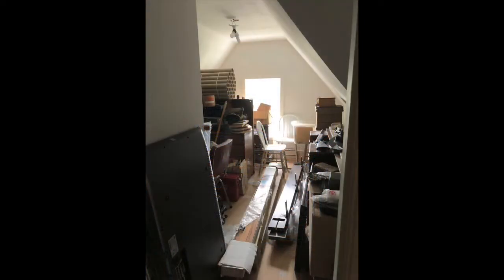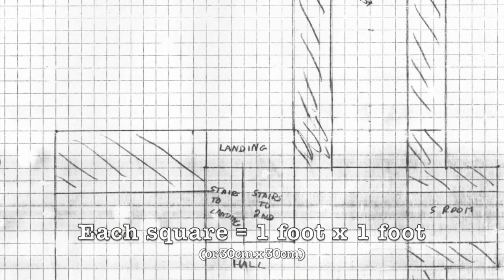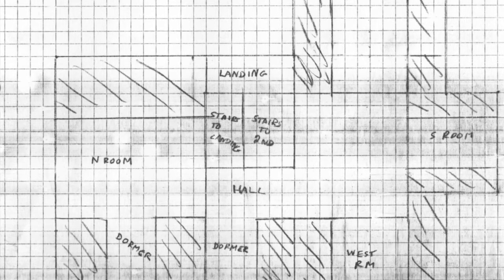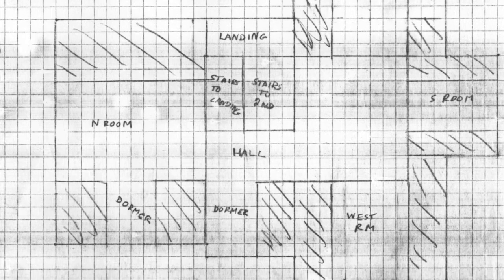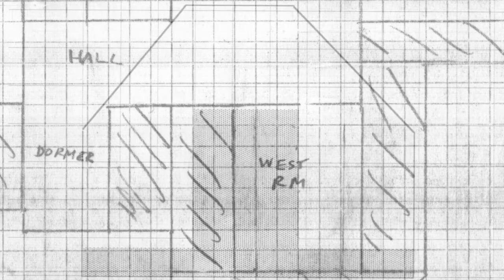To fully understand the project, you need to get a sense of the context. Here is the floor plan of the entire attic. The outline of this floor plan represents the outer wall of the house. Each square on the graph paper is equal to one square foot. The cross-hatched area represents the roof, which means that the ceiling slopes down sharply, so you probably can't stand comfortably under it. This video is about the attic west room. The floor space is about 9 feet by 9 feet, but you only have about 7 feet of headroom in a space about 9 feet by 5 feet. The far, or west wall, which I had literally not seen in decades, is shaped like a barn — an irregular hexagon.